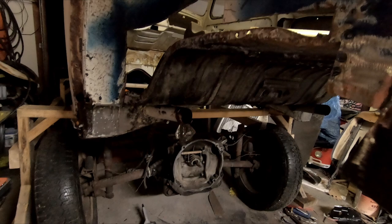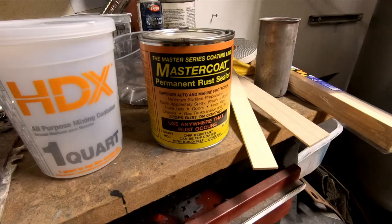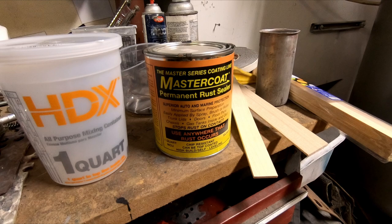The entire bottom of this is stripped of heavy flaky rust and treated with Rust Mort phosphoric acid. Right now I've got the Rust Mort soaking, because we're going to scrub it with the red pad, rinse it with water and dry it — then we're going to be coating the package tray with Master Series.